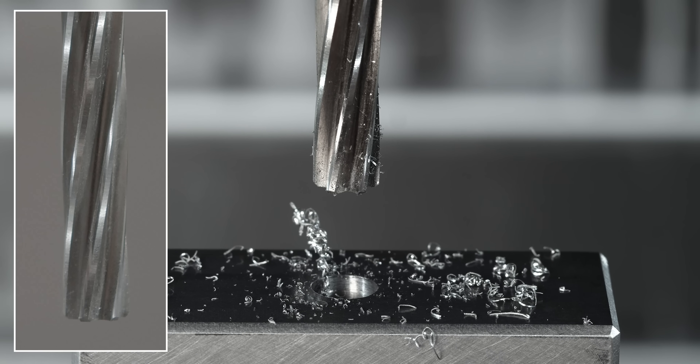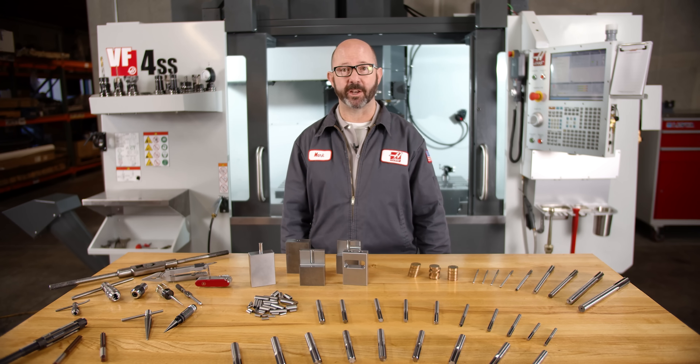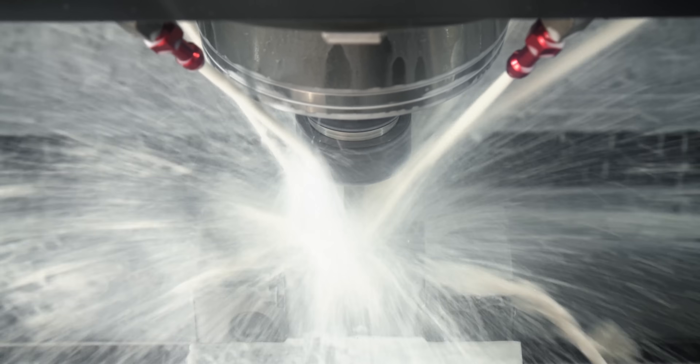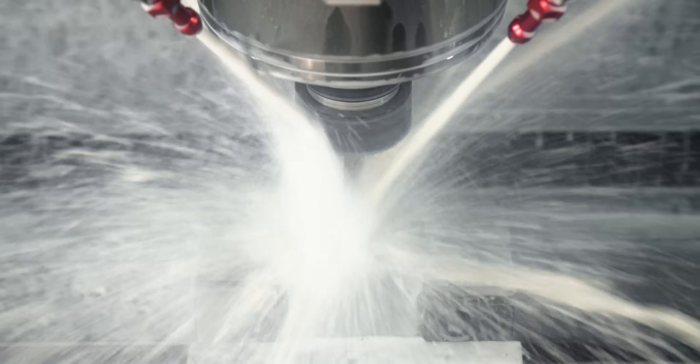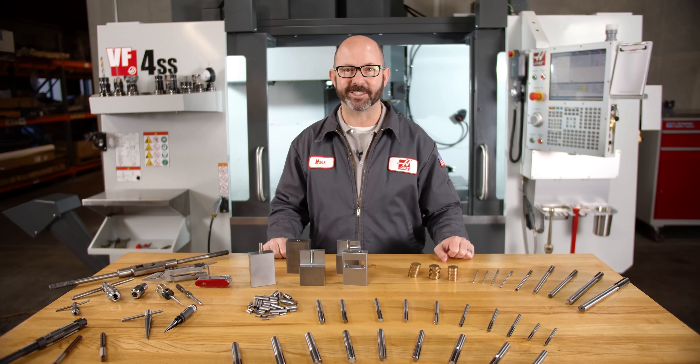The next time you have a tight tolerance hole, try using a chucking reamer. Be sure to choose the right pre-drill, use lots of coolant, and make some money. Thanks for letting us be a part of your success, and for watching this Haas Tip of the Day.